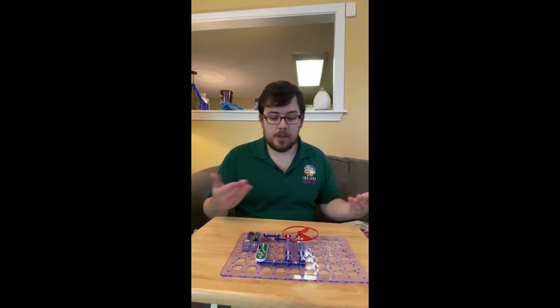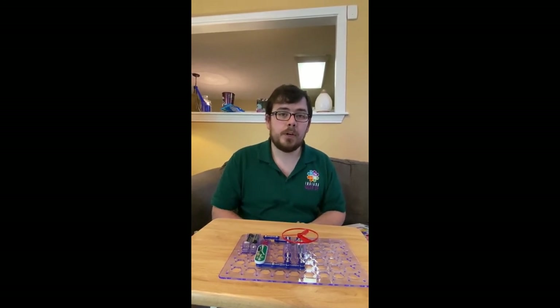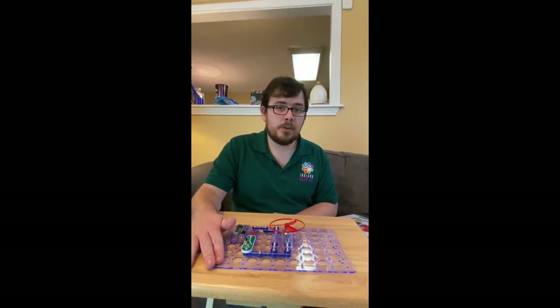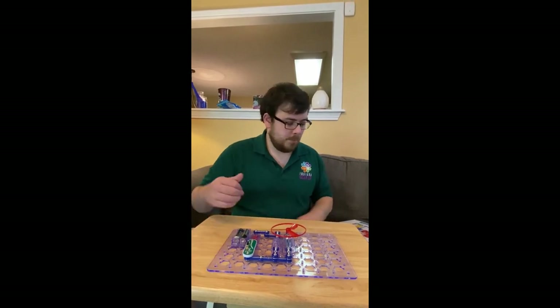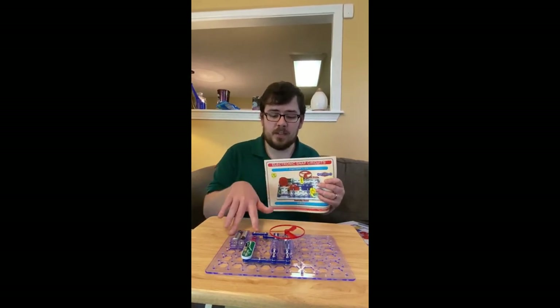Alright, so again — super basic crash course electricity we have going on right here, showing you how different circuits work. Whenever we start next school year, we'll probably get these out and play with them at the Gear Up After School program at Jeffersonville High School. If you guys want to stop by, we have a book full of literally hundreds of different things you can do with just these snap circuits. This is a very basic introduction to electricity.